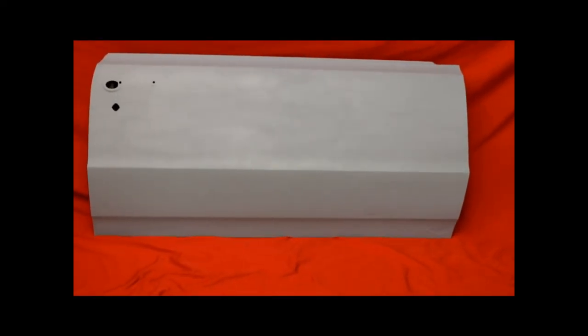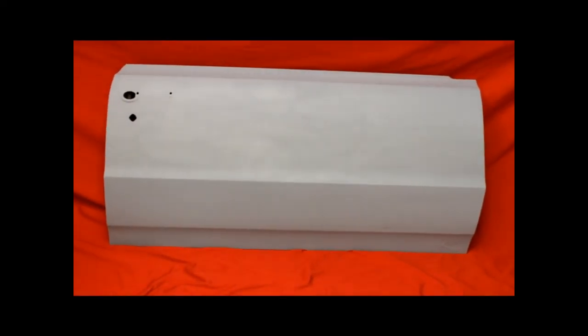Look at this beautiful 64, 65 GTO hardtop door. Here's this door up close. Nice. No bondo. Straight. Bead blasted, rust free.